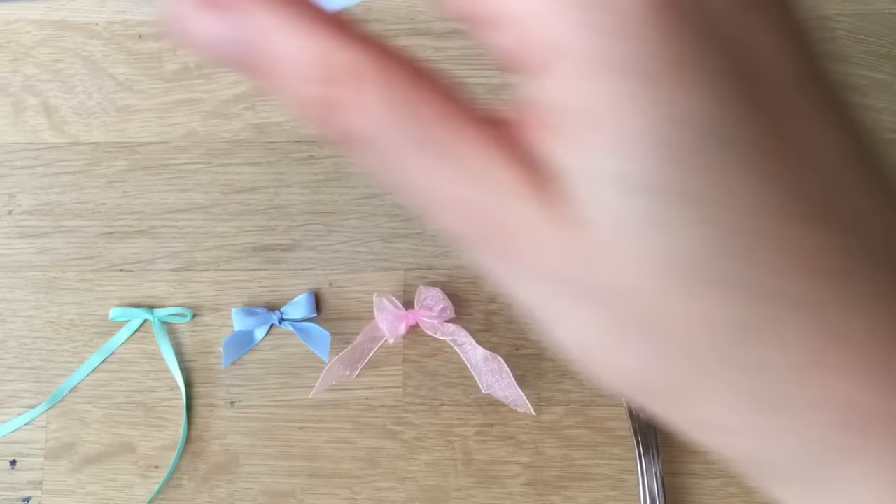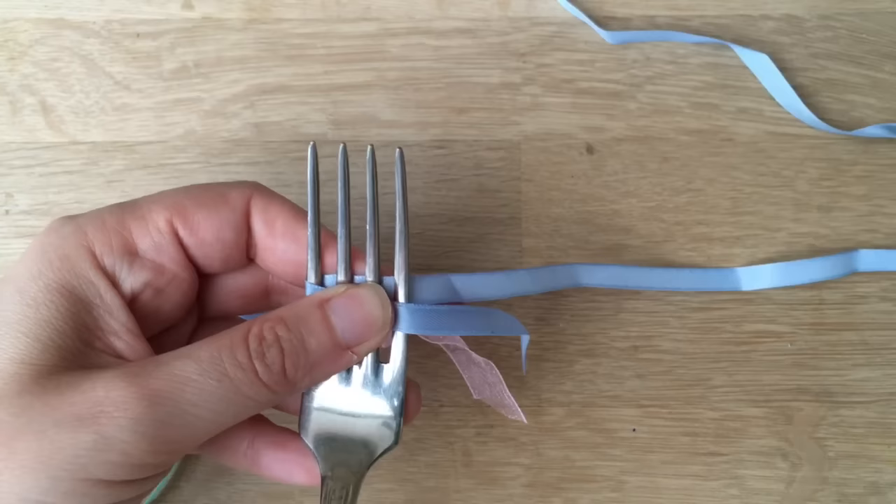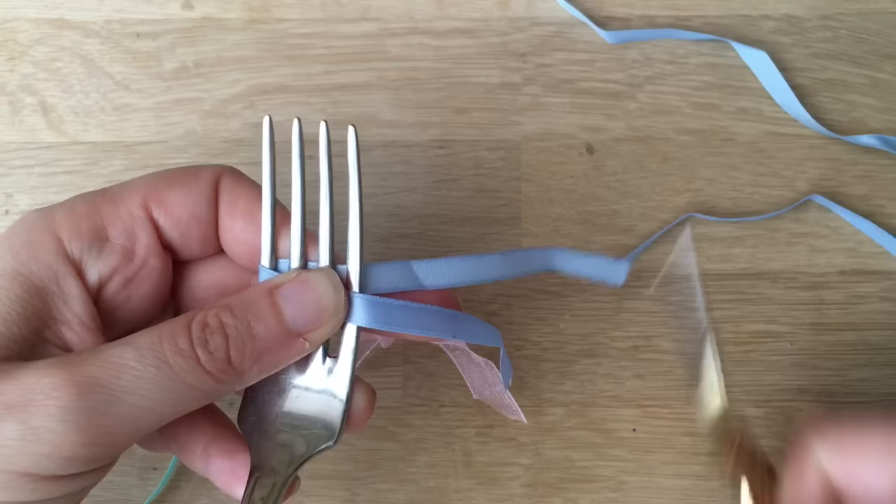What you need is a piece of ribbon. I haven't actually measured the length — you kind of just trim it at the end or experiment a little. All you need to make sure is that the bottom one is a little bit longer than the top one, and you put that underneath.